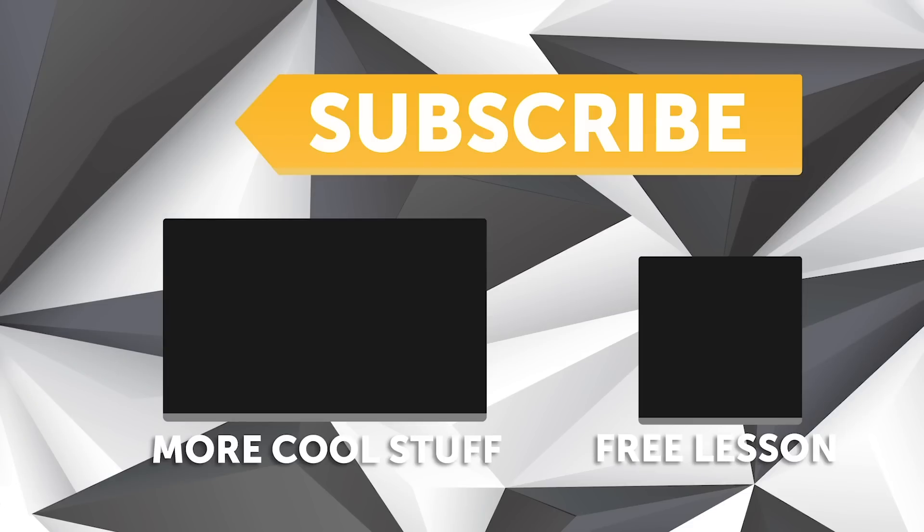If you liked that video make sure you give it a thumbs up, and if you're not already a subscriber make sure you subscribe — we release a new video every week. If you like free stuff, click the link in the description to claim your free spot to our next live lesson.